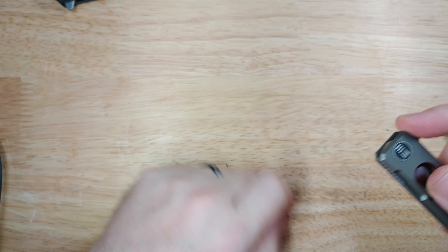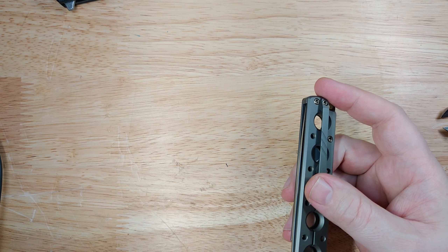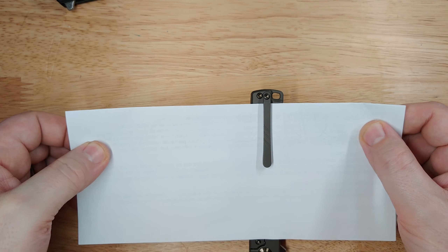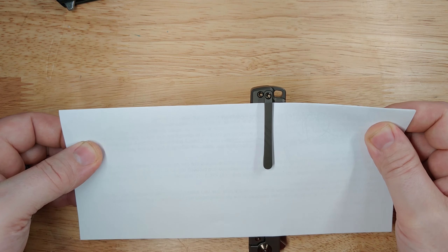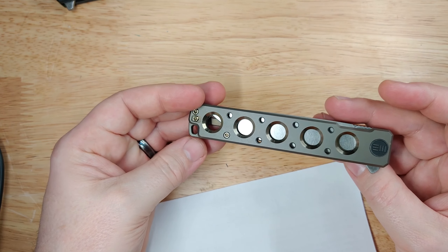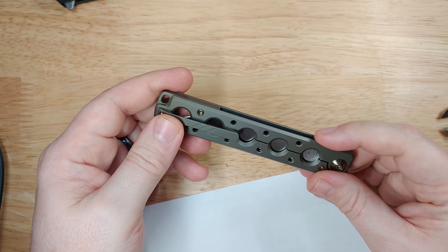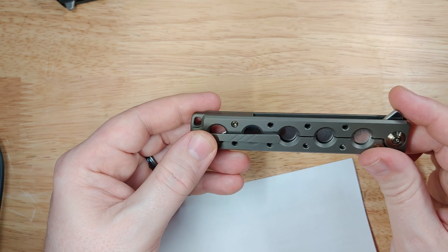The best part of this knife — grabbing a piece of paper here — is that even though it's squared off and doesn't exactly look like a knife, it is less than three ounces. You can stick this in a back pocket or even a shirt pocket if it's deep enough. It's got a really low-profile flipper tab angled properly, so you're not going to get your fingers down to the blade accidentally.